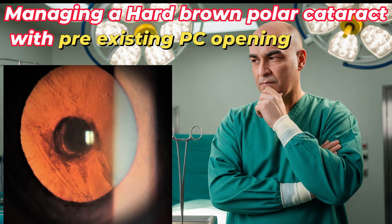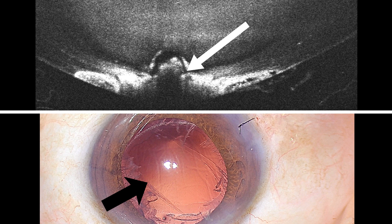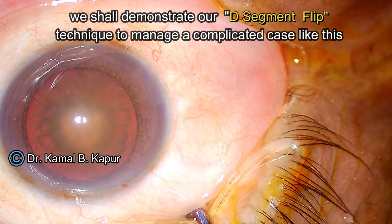This is a very interesting case of a grade 3-4 hard brownish cataract with a pre-existing PCO opening. This gentleman had bilateral cataracts. The ASOCT shows a clear-cut opening in the posterior capsule, which is this post-surgery opening. We will now proceed with the surgery and discuss the salient points.